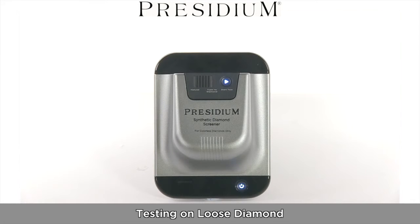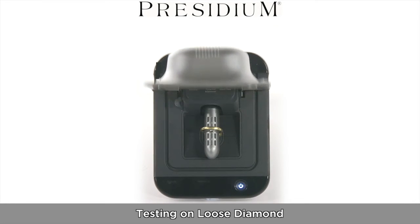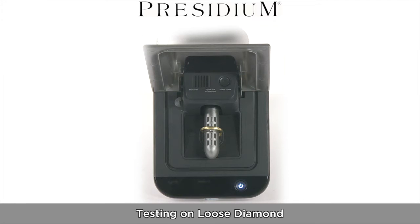The Synthetic Diamond Screener by Presidium. Testing on a loose diamond.